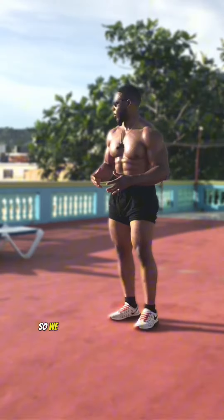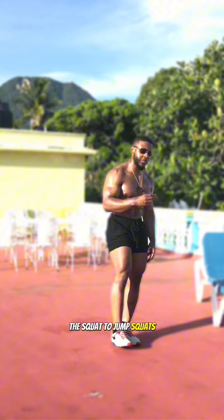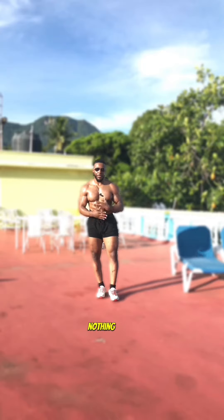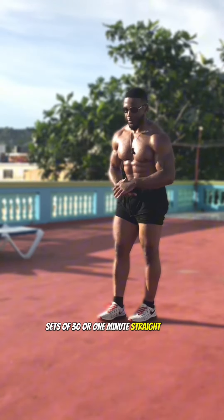We have four exercises today: push-ups, squat to jump squats, jumping jacks, and starfish sit-ups. We're gonna start with push-ups — nothing crazy, sets of 30 or one minute straight. Okay, we're doing push-ups.